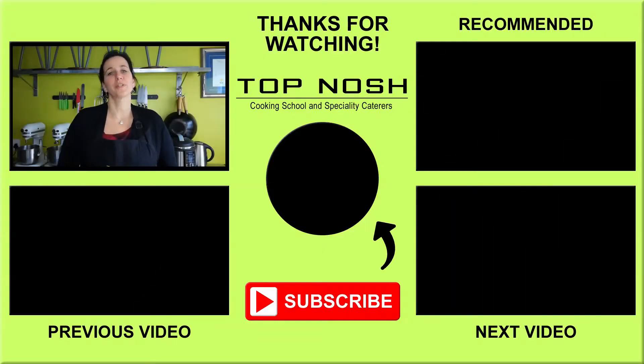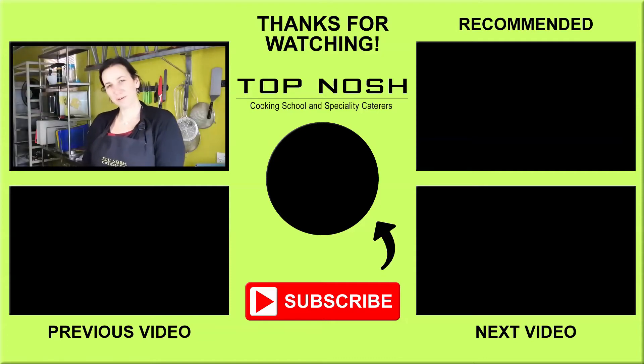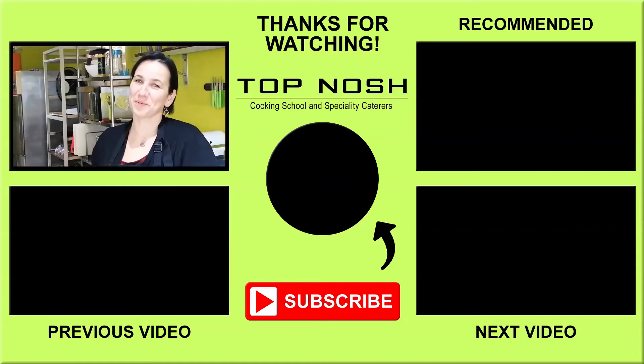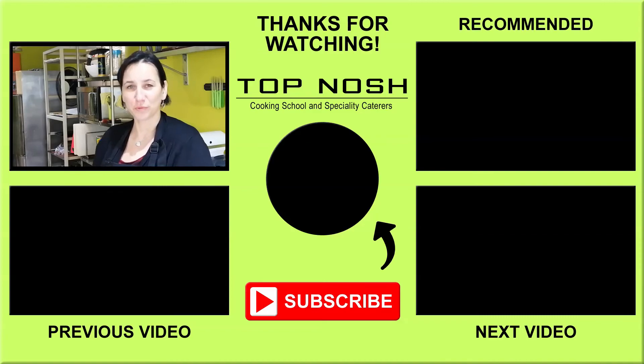Thank you so much for watching this video, it really means a lot to me. Please let me know in the comments below how this recipe worked out for you. If you have any suggestions or anything you'd like to see in the future, please leave me a comment below — I'm happy to do this for you. Please subscribe to my channel to be notified of future videos.